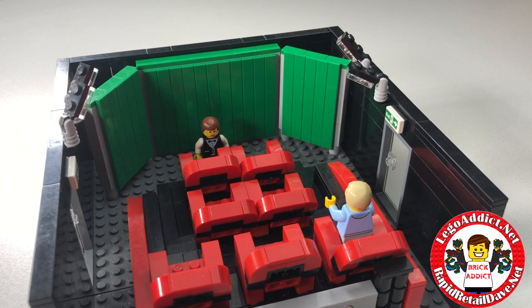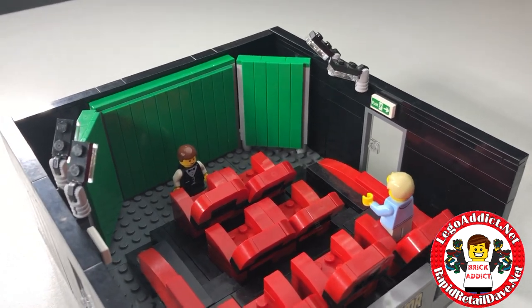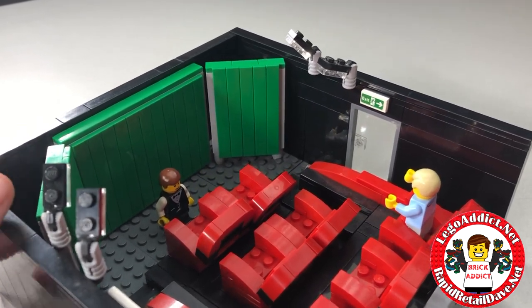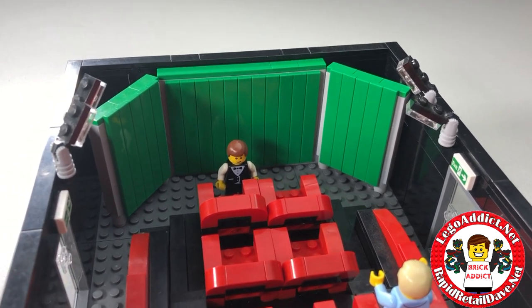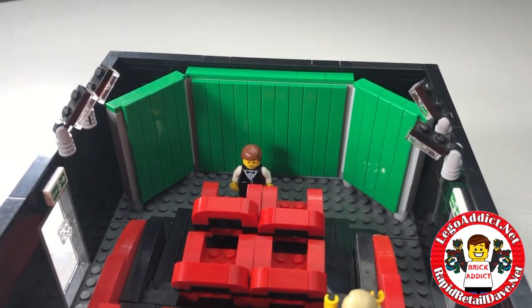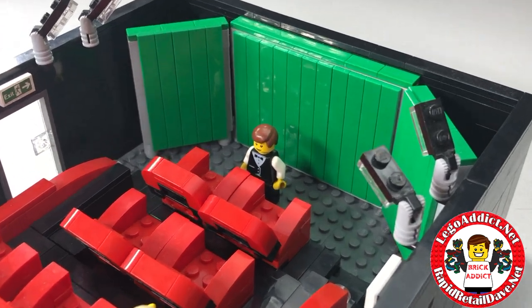Hey brick addicts and Lego lovers! I just wanted to do a quick little video to show one of the little sets we did for stop-motion. One day you'll see this thing come to life. We did the green screen with the intention of actually putting green screen chroma technology on it. If you're interested in seeing that, let us know in the comments below and we might do a tutorial on that.